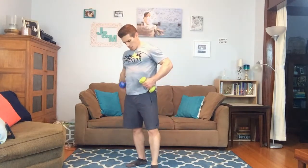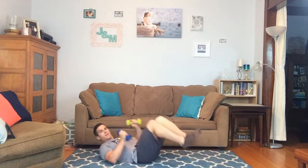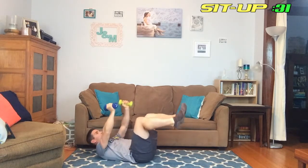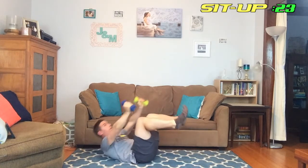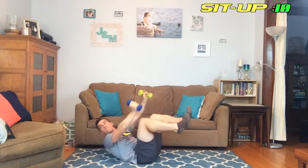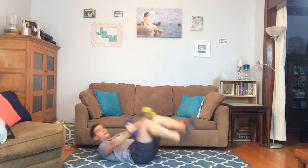Two more to go — sit-ups next. I'm sweating, look at that, sweating through the old shirt. That means what we're doing is effective. Here we go, up in five seconds — let's do it, let's not wait. Halfway home. Ten seconds.